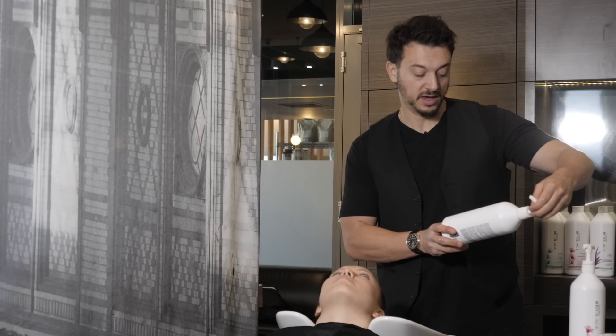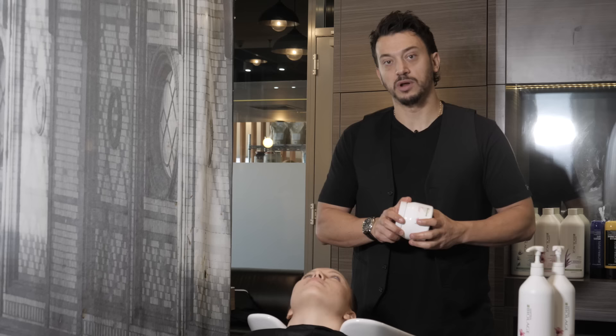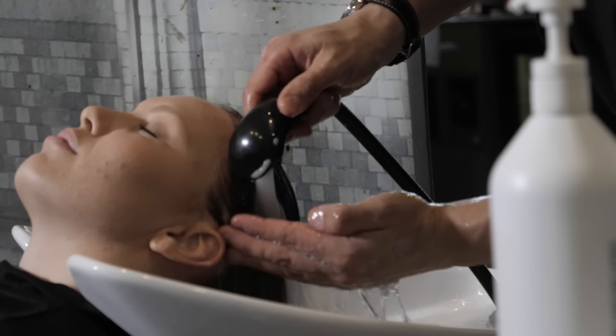So Emma Kate came in during the week and had some color done. Today I've decided to prepare her hair for the haircut with the Color Last Shampoo and Conditioner. It's a little bit dry on the ends — something that tends to happen when we lighten hair. We did use a Bond Ultimate, but I think it's just nice to seal the ends with some color last treatment.